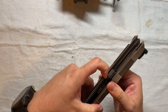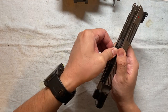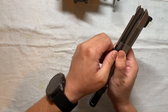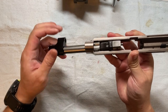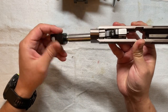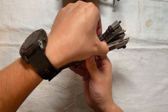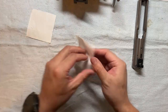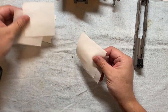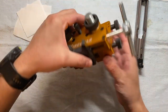I think I've forgotten how to do this. All right — remove the barrel. Now we just need to set it up. Let's get some pieces of cloth to help protect the slide from getting scratched.